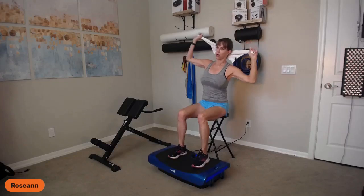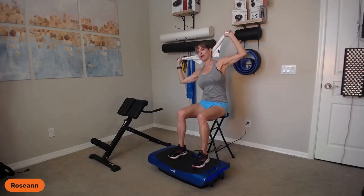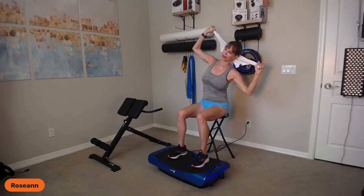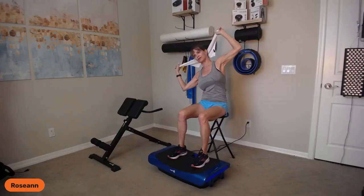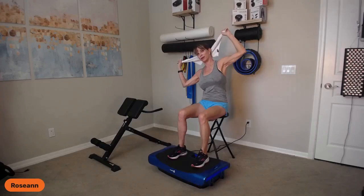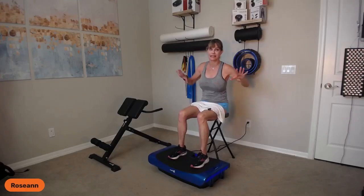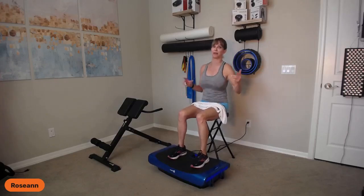The side bending goes from the ribs all the way to the hip — pelvis stays still. Now that we've done flexion, extension, and side bending, let's go into rotation. Hold the towel in front, thumbs at your armpits. Exhale, rotate to your right. Inhale, center. Exhale, rotate to your left. Keep even weight in both feet. A mini stability ball is helpful here because I don't want the pelvis to shift — feel both sitting bones. Rotate and pulse — five, four, three, two, one. Then rotate to the opposite side and pulse again.